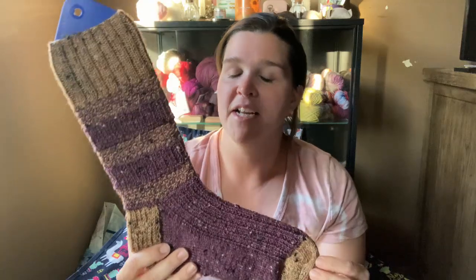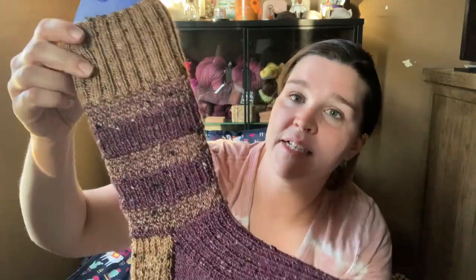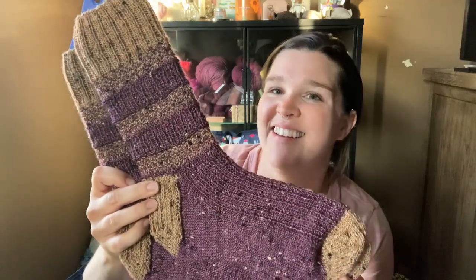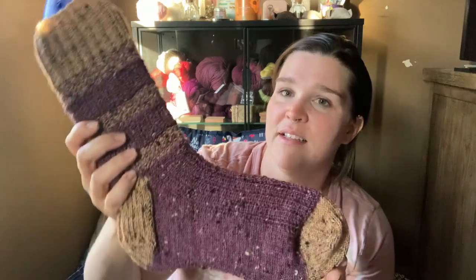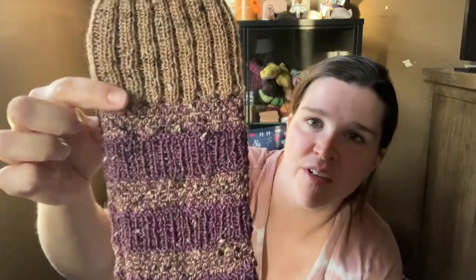I knit these on a nine-inch circular, my Chiao Goo needles, US size 1, 2.25 millimeter. I actually started these in March, and I got distracted by a sweater and a few other things, so it took me a while to finish them, but they are so lovely and the patterning is fun.